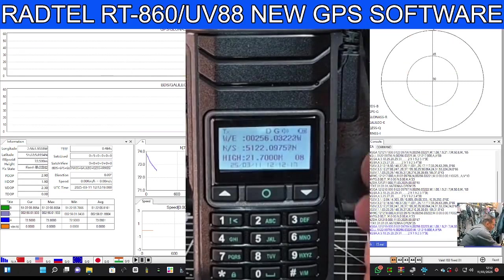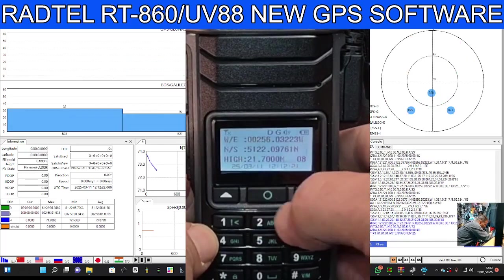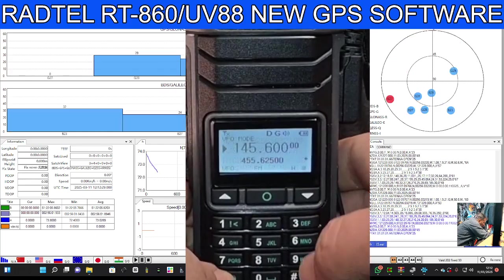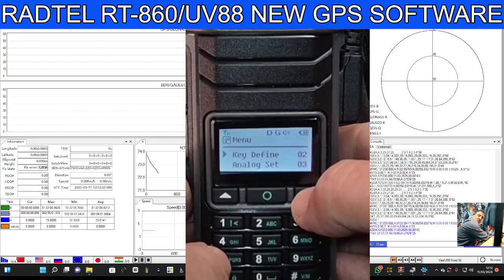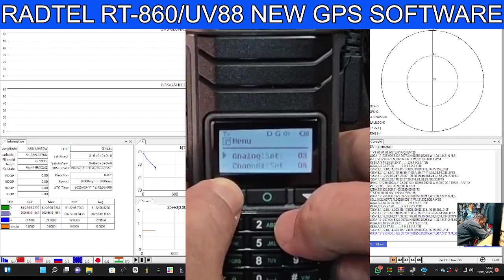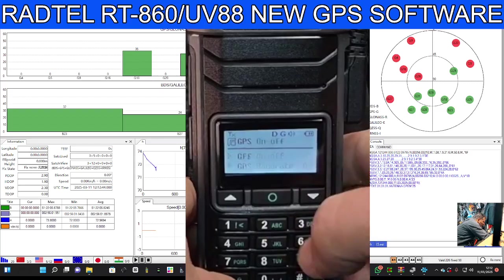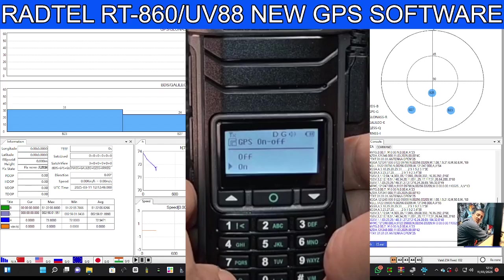So just go menu, round button. We have to back out. Start menu, go to extended menu. Select GPS, select, select again, and then up and down to set it to on, and then back with the star button.